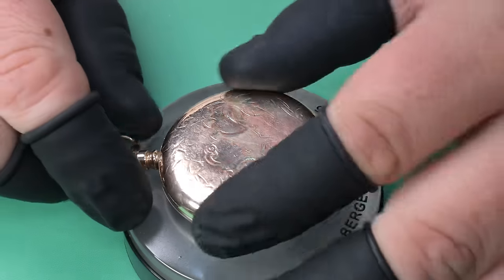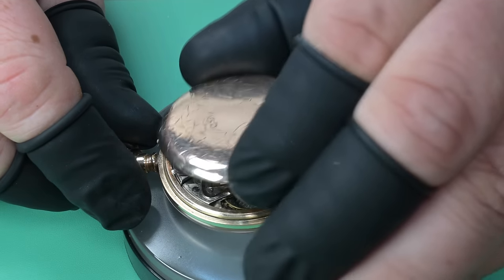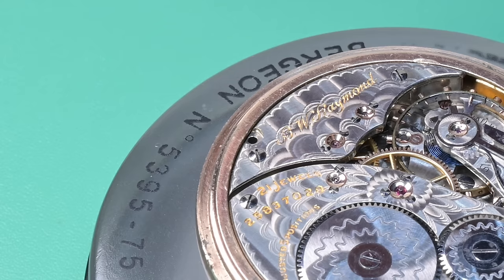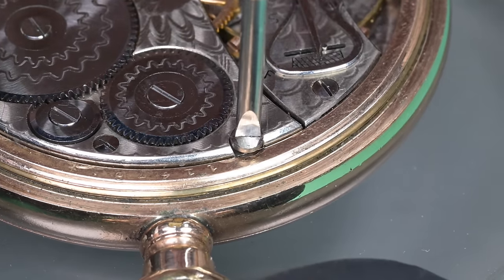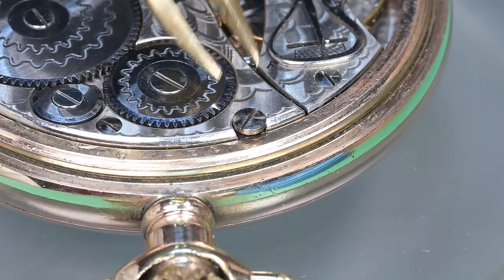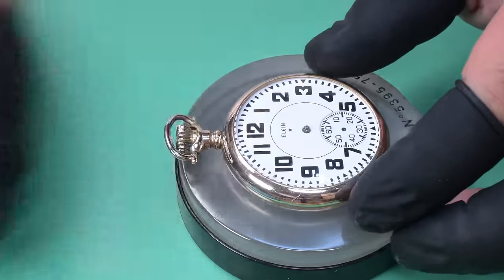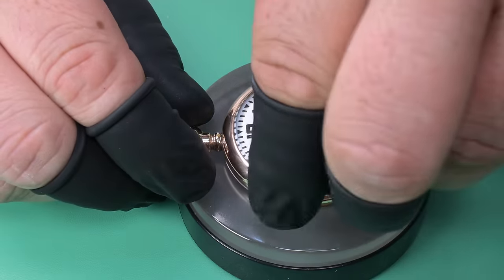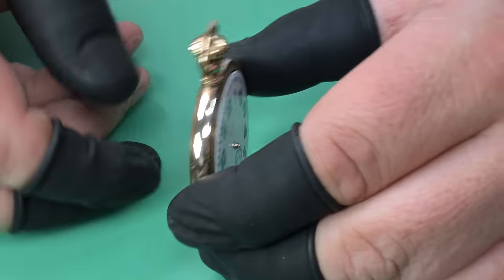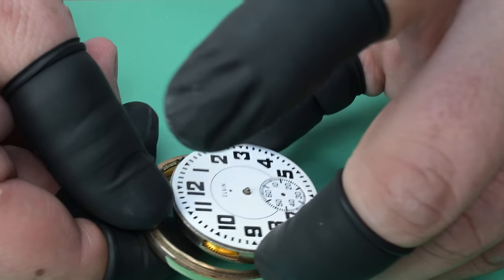We're going to flip this over and open up the back. I typically try to keep either the case back or the front on when it's on the movement cushion. In this area we can see a missing case screw — I could feel the watch was a little loose or had a wiggle when winding. That's definitely why we're missing one of the two screws that secure the movement to the case. Oddly, I went back and looked at the eBay posting and both screws were there in the pictures, so I'm not sure what happened. We'll go ahead and remove the movement from the case.